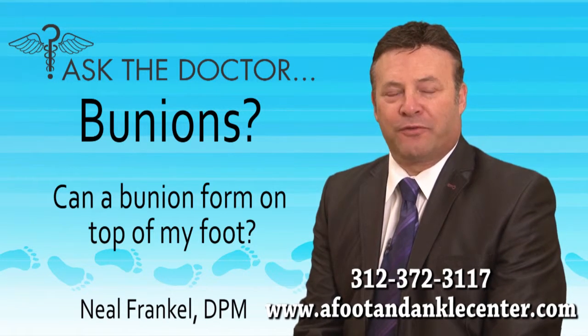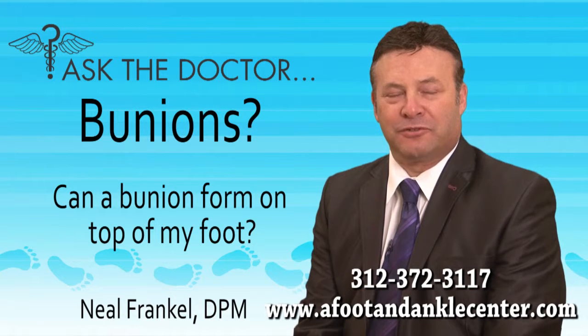A true bunion normally forms to the side, but many times people will see an enlargement of bone sitting on top of the foot over the large toe joint. This could also be caused by trauma or injury, and you may also see stiffness in that area.